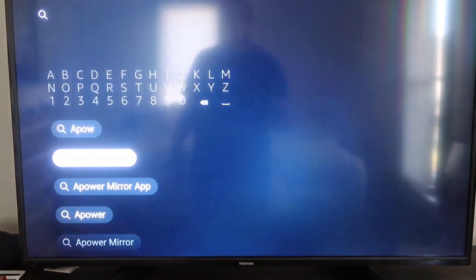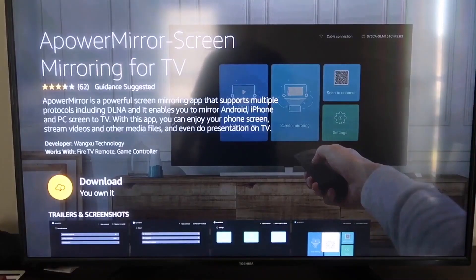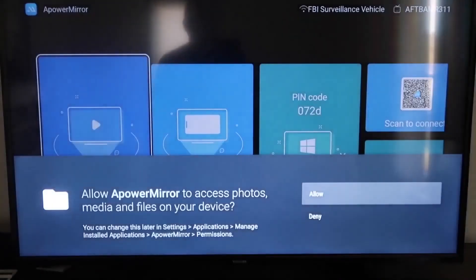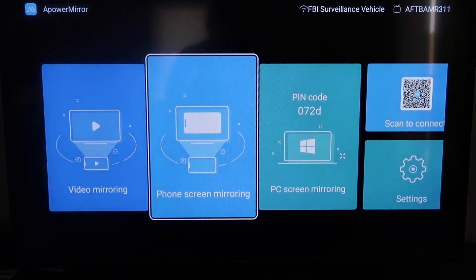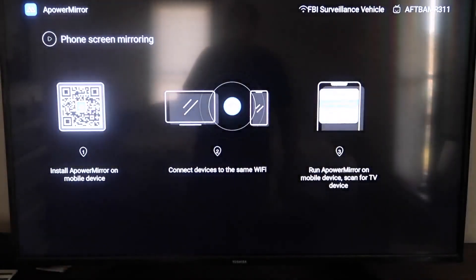Apower Mirror comes up right there — go ahead and click on it. It'll take you to the app screen; click OK on your remote to download it. Once installed, click Open. Allow Apower Mirror to access your photos, media, and files on your device — click Allow. Once on the main screen, go to the second tab that says Phone Screen Mirroring and click on it. It'll take you to a QR code screen.